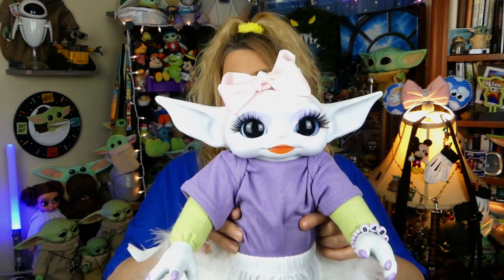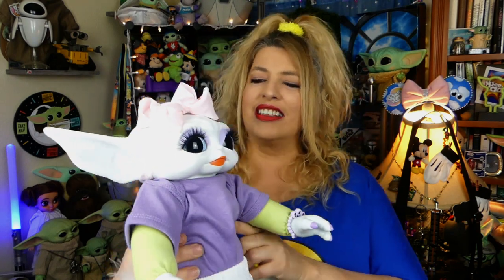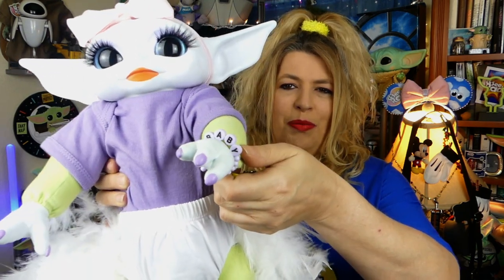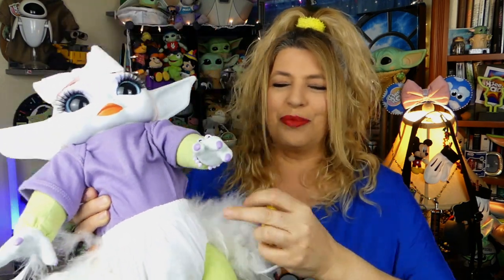She puts bubble wrap inside the box and bubble wrap on the ears to protect the paint. Without further ado, let me introduce you to my new little beauty. Guys, meet Daffodil! She has a white paint finish, white hands with purple nails, and a cute little bracelet there, which will all make sense in a minute.